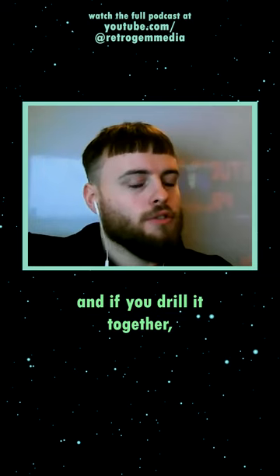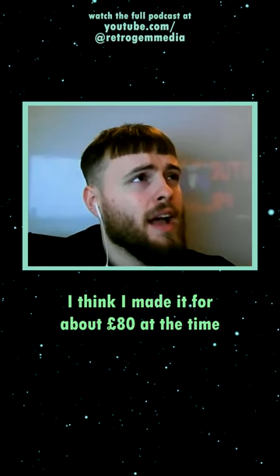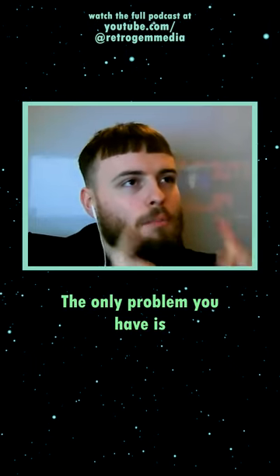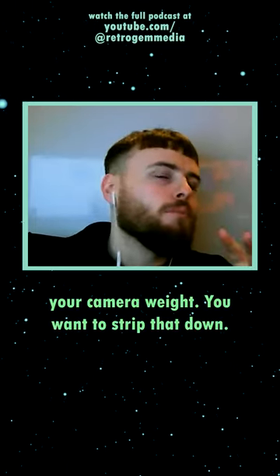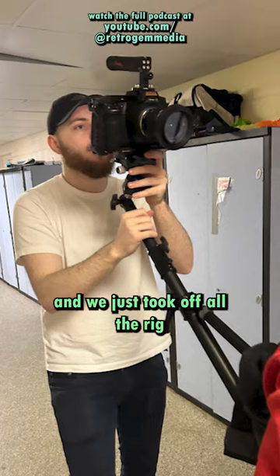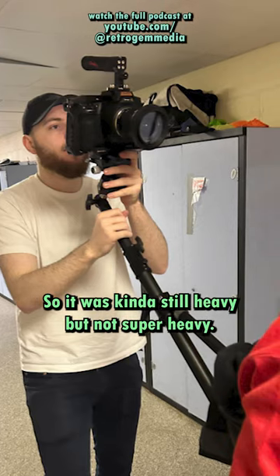With some ratchets and drilling everything together, I think I made it for about $80 at the time because the plywood was free. The straps are basically the only issue — the real problem is camera weight. You want to strip that down, so we used a 10 to 18 millimeter lens and took off all the rig accessories for the Black Magic.